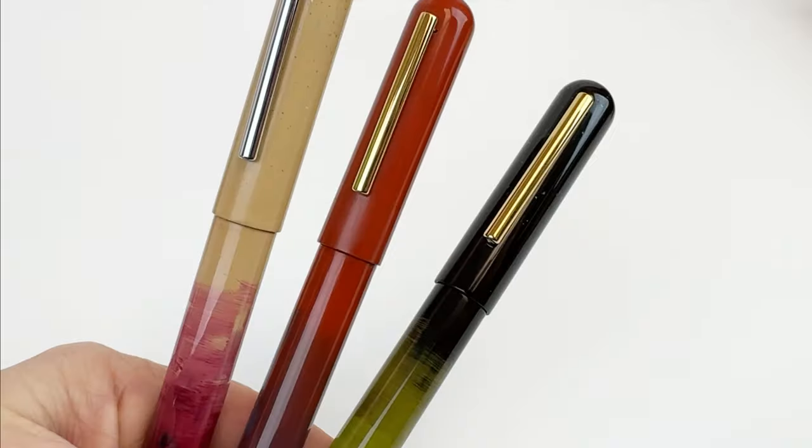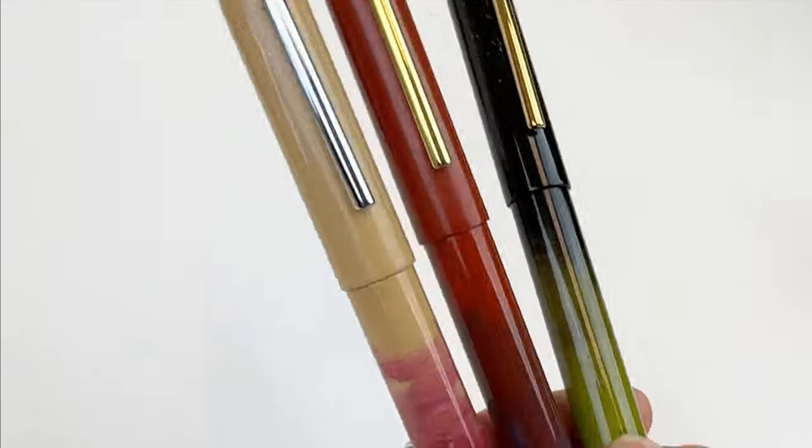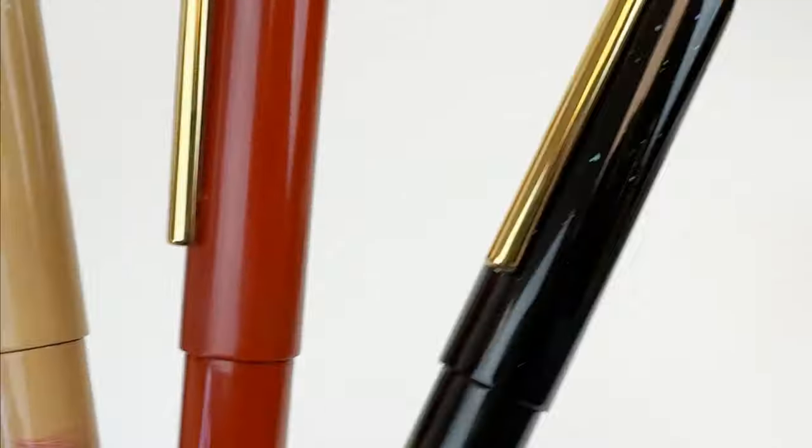The Ikaku by Narwhal Gradient Urushi Fountain Pens will withstand the test of time and preserve the beauty of art across generations.